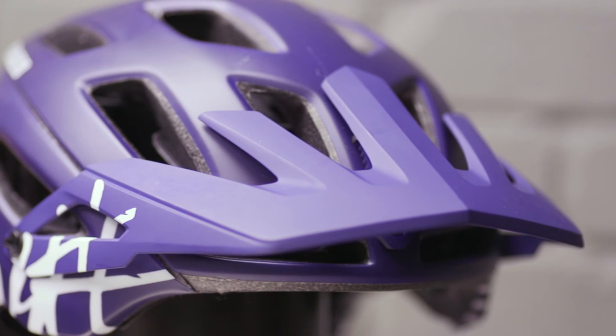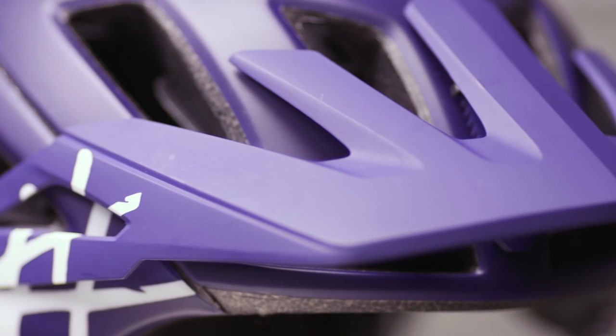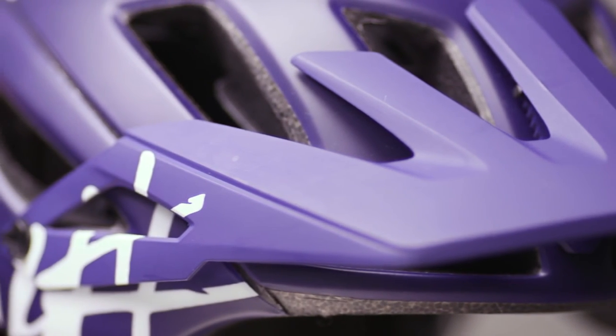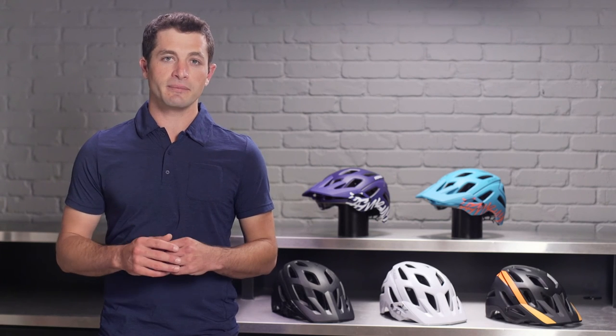An adjustable visor moves up and out of the way to conveniently store goggles on your helmet when climbing and keeps them easily accessible before descents. This ratcheting system has a wide range of adjustments and keeps your visor securely in place.